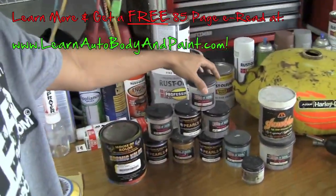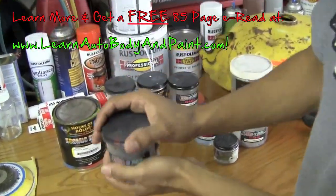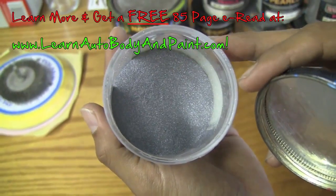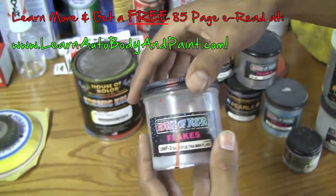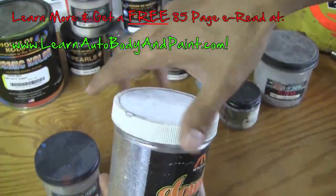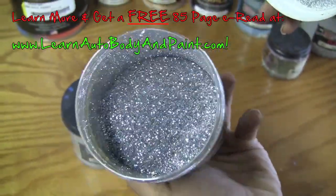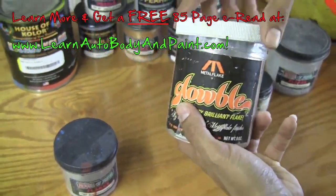First of all, we're looking at some powder pearls. This is a micro sequence flake — micro sequence means very very fine. You can see it's like powder. It's dangerous stuff because you don't want to go breathing it — you don't want to breathe a bunch of metal. Then we have our regular flake, which was popular back in the late 70s and early 80s with the lowriders and is still pretty popular today.